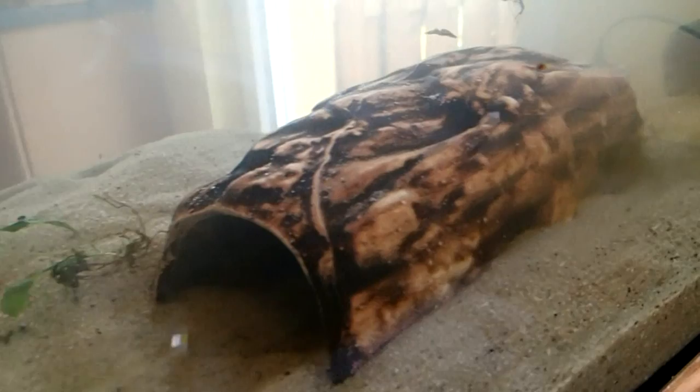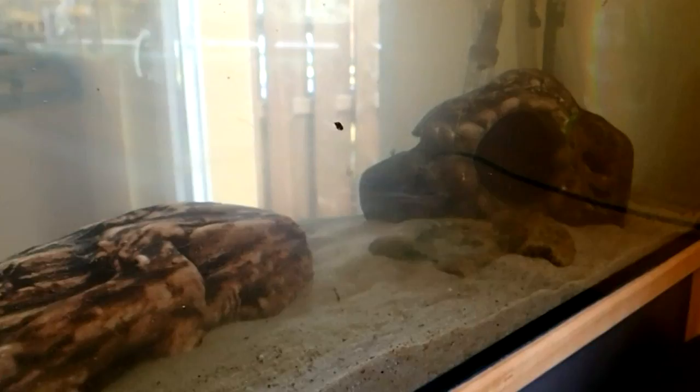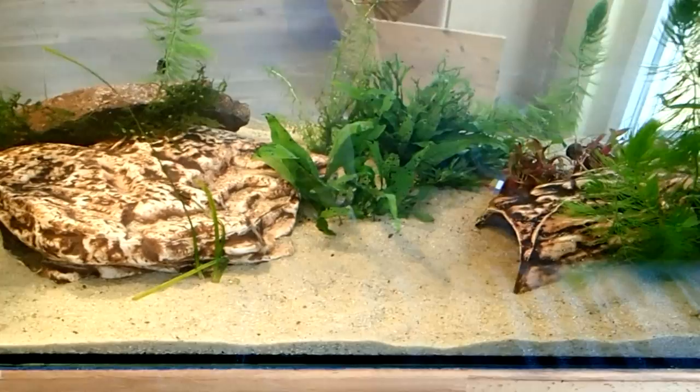When you set up an aquarium for the first time and put in new water, you need to let the water run in for a few weeks. Half of the water I used in this video is water I took out of the old tank, so that my axolotls can move into the new tank just a few hours after renovating it.